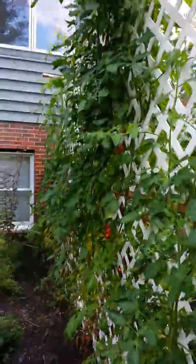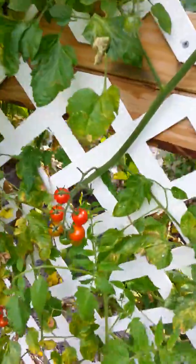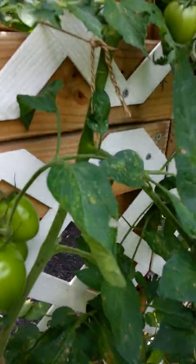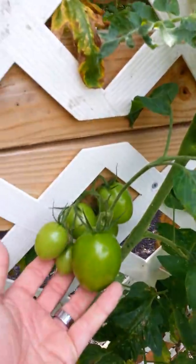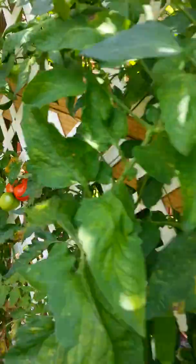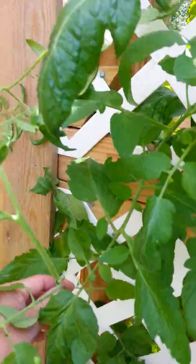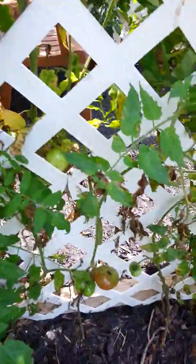Those are some tall tomatoes right there. Sweet 100s. La Verde Romas. Early girls. I'm going to have to tie these up tonight. Mortgage lifters.